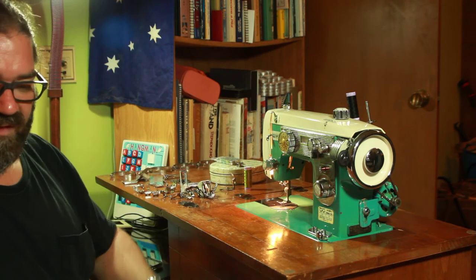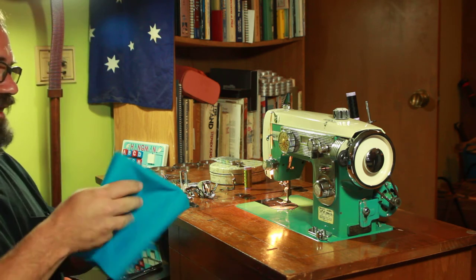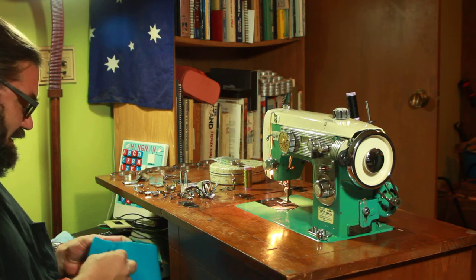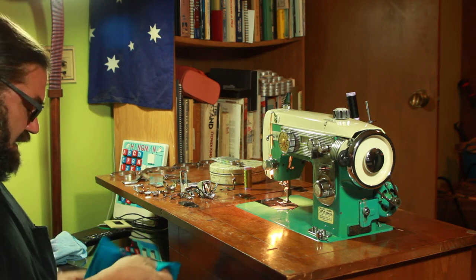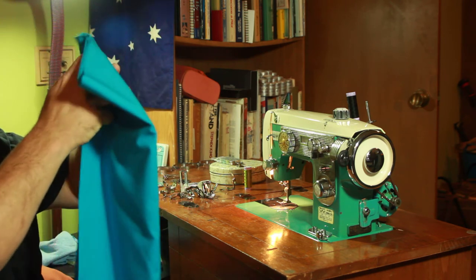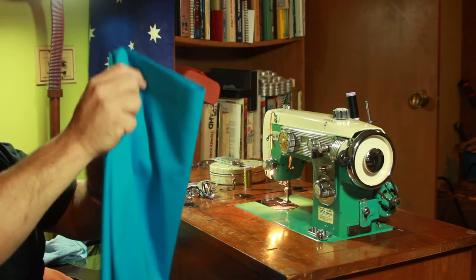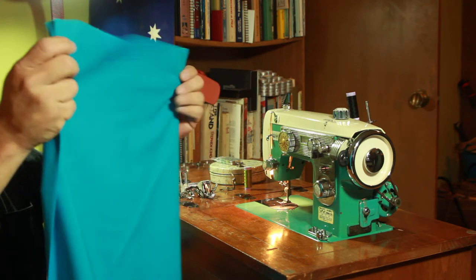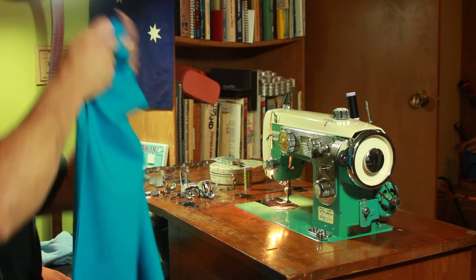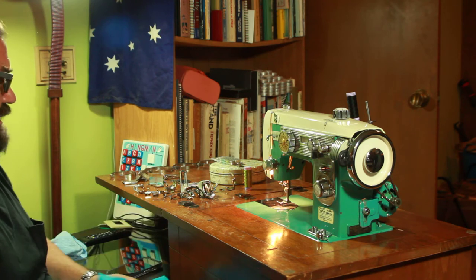The next step is regulating thread tension, so we're not going to mess with that. And I don't have my shears yet. So I'm just going to stick in a piece of this when I can find the end. I thought this was a better match for the color of this machine, and I figured I had to get something. How do you find the end? There's an end. Alright, this is my first sewing here.